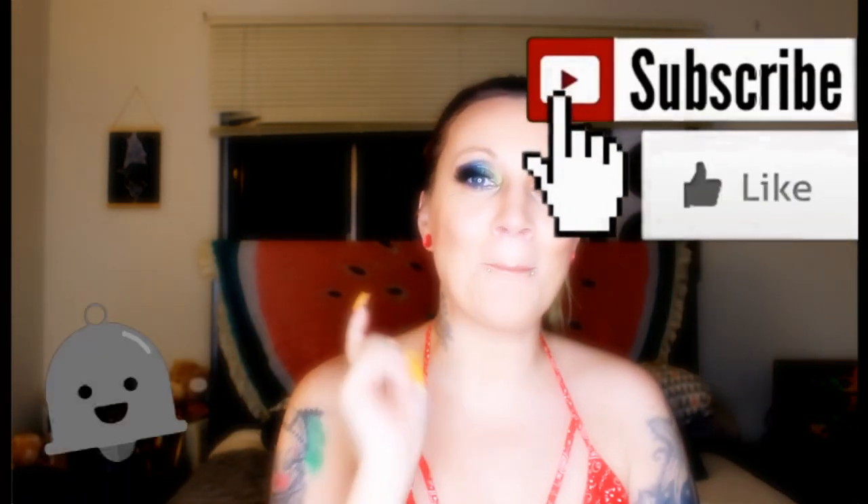Hi everybody and welcome to Panda Vapes. Welcome back. If you are new to my channel, please hit that subscribe button right down there, and also hit that bell so you're always up to date with me. Welcome to the Panda Samali.